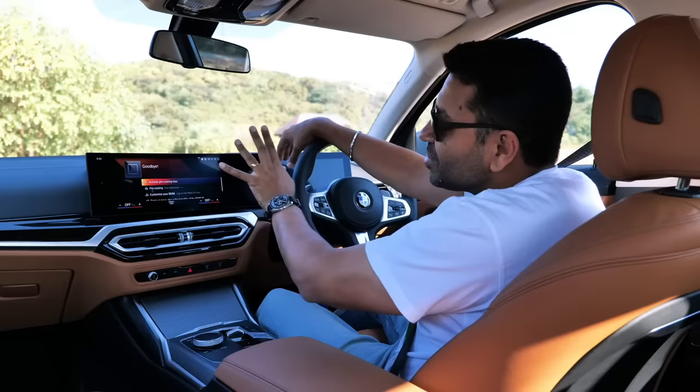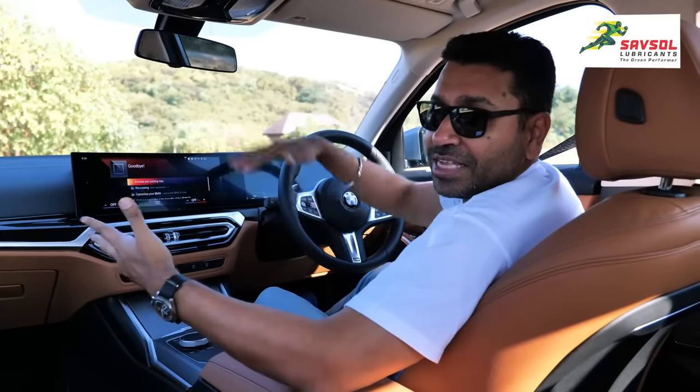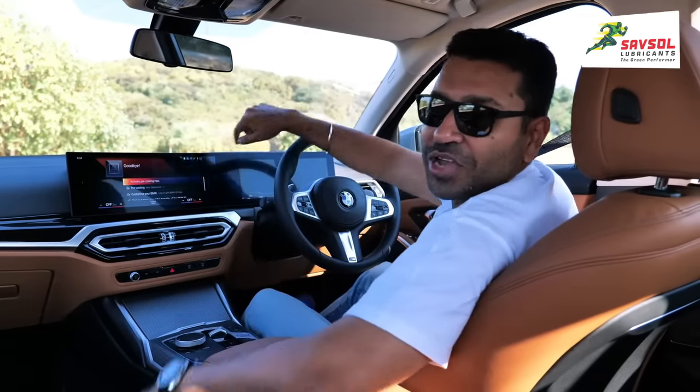So a lot of really cool features on this new BMW OS. Do you like it? Do you think they should have added something more? Let us know in the comments.